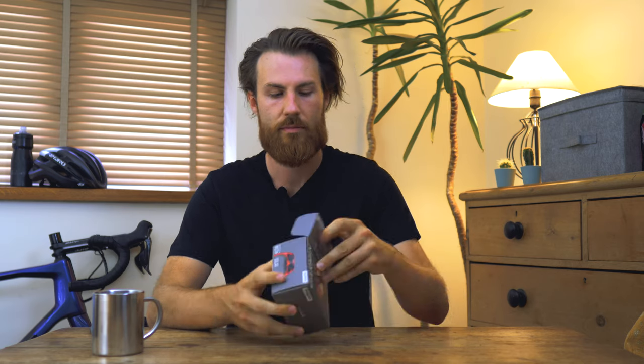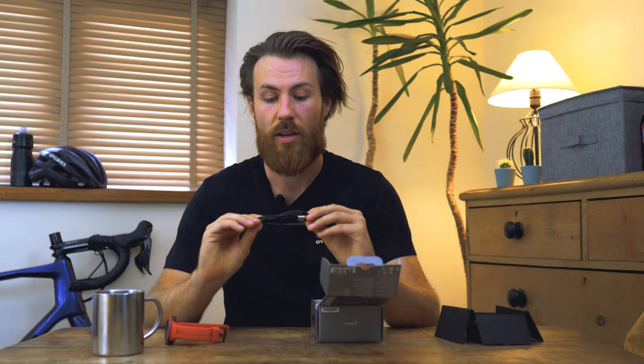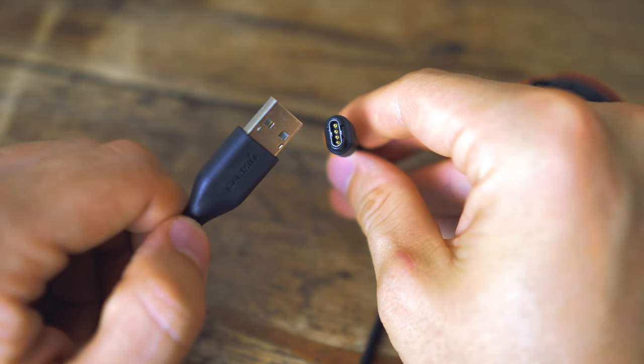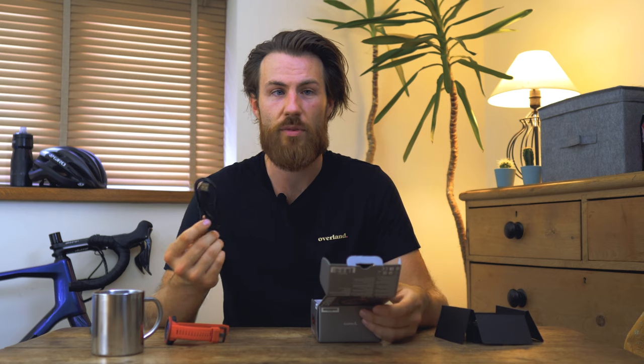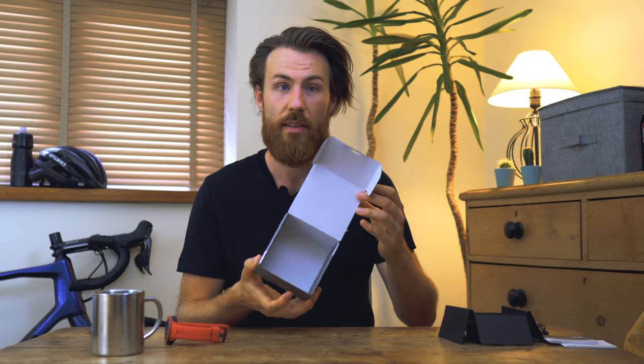So firstly let's unbox this and see what you get inside. You get the main watch unit, and you get the classic Garmin charging cable, which is ideal as you don't want to have another new cable — so if you and your family have got some of the same watches, you can carry on charging them off the same cable. And you get a few fairly small but quite girthy little manuals that, let's face it, we're probably never going to look at. And that's all that's in the box.